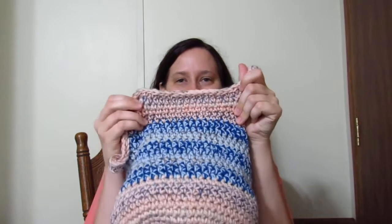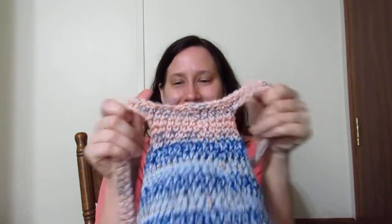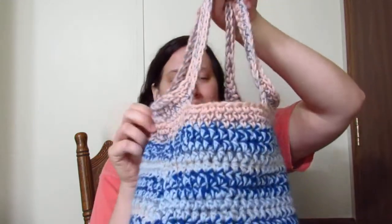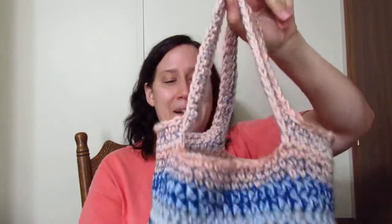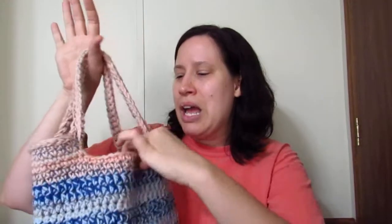This side is wider than this side — like significantly, almost double the size. I obviously missed some stitches or added some somewhere. You can really tell holding it up, this side is off big time. It looks really wonky. This empty gap is bigger than this one. I don't know what I did wrong, but I actually like how the colors came out. I had an idea in my head of what it would look like and it does look very similar.